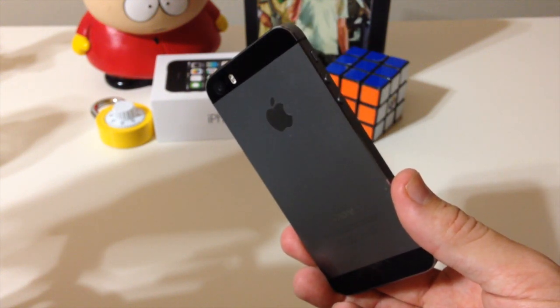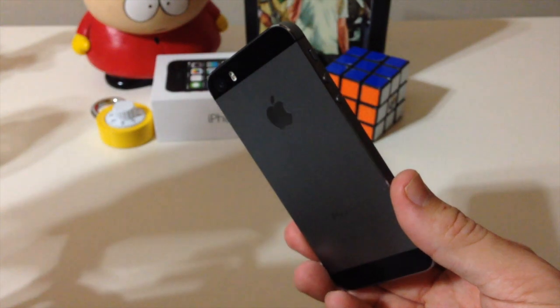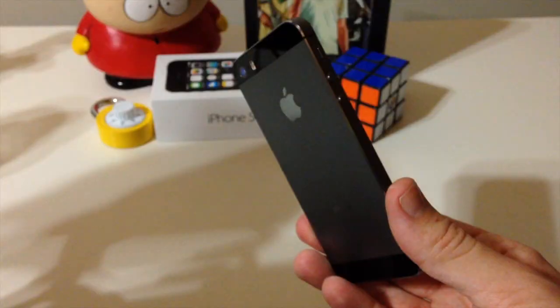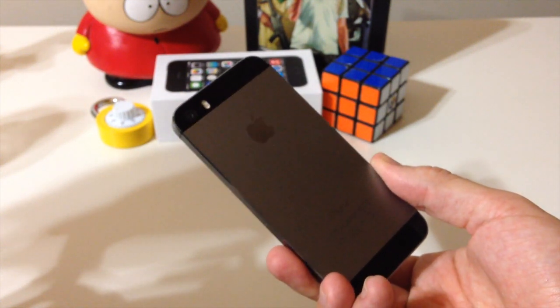The next thing that I want to talk to you guys about is the true tone flash that recognizes the lighting condition and uses white and amber flashes to take the best photo. So this is me here just taking some sample photos so you can get a good look at the color of the flash.